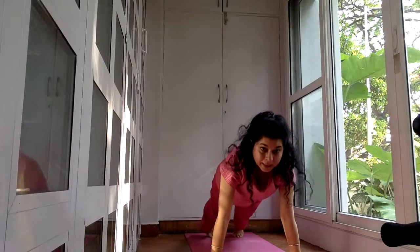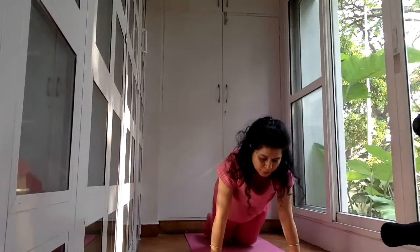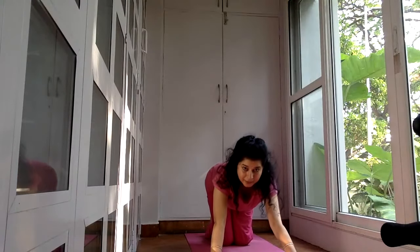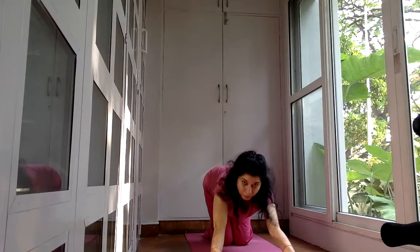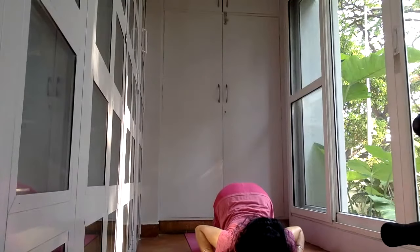From here come to plank — inhale. The core has to be engaged. Drop your knees down, take your buttocks slightly back, then watch as I widen the elbows and bring the chin down. This is the Ashtanga Pranam position — eight body parts on the floor. From here inhale and lift up, hands flat on the floor, elbows tucked towards the ribs. Chest, shoulders, belly button off the floor. Legs are straight. This is Bhujanga, the cobra position — it's an inhalation position.